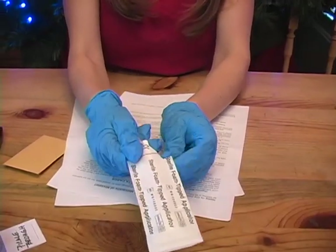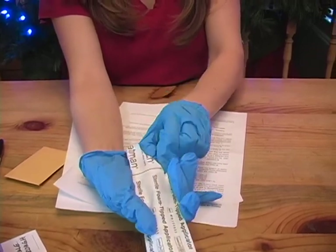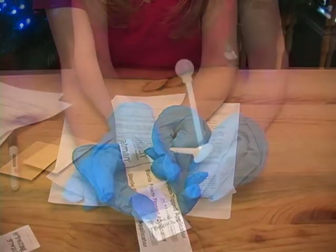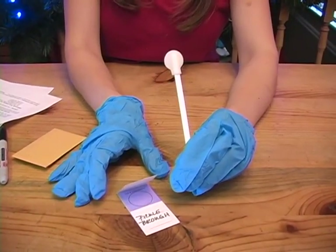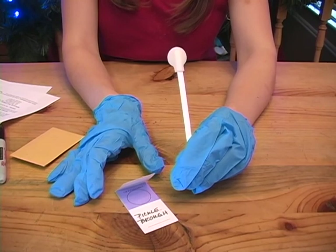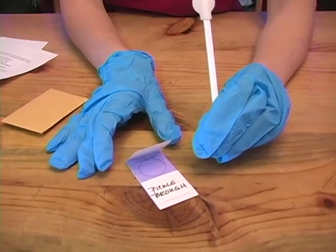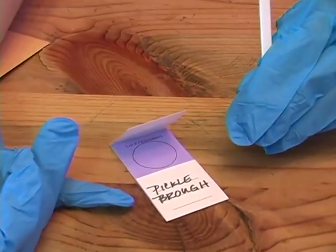Begin by opening your sterile foam-tipped applicator and take it out. It is very important that you do not touch the swab to anything except the mouth of the dog being sampled. It is also important to not touch anywhere on the surface of the card — the purple area inside or outside of the actual circle. Hold the card only by the light area where there is printing.